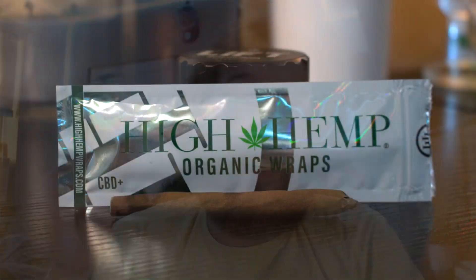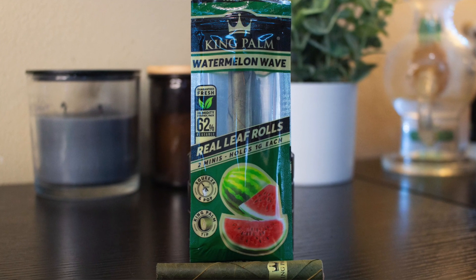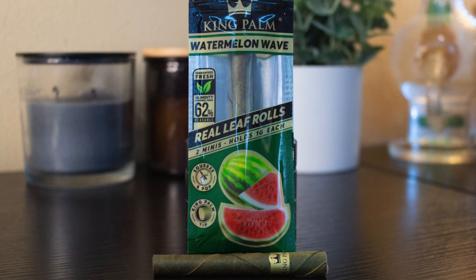Hemp wraps have kind of been the normal thing for quite a while. You've probably seen these — I've tried a lot of them. These are High Hemp wraps, just basic CBD hemp wraps or hemp blunts. King Palms, on the other hand, are simply just leaves — they actually take a leaf and roll it.